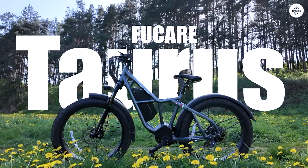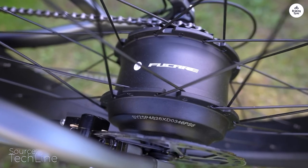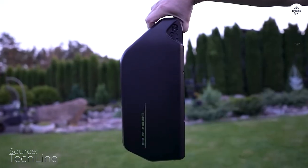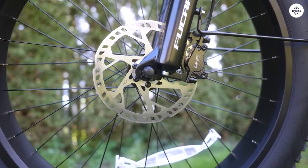From my first ride, I was impressed by how agile the Taurus felt, even with its substantial build. Balancing at slow speeds was a breeze, and it stayed rock-solid even when I cranked it up to 25 miles per hour.